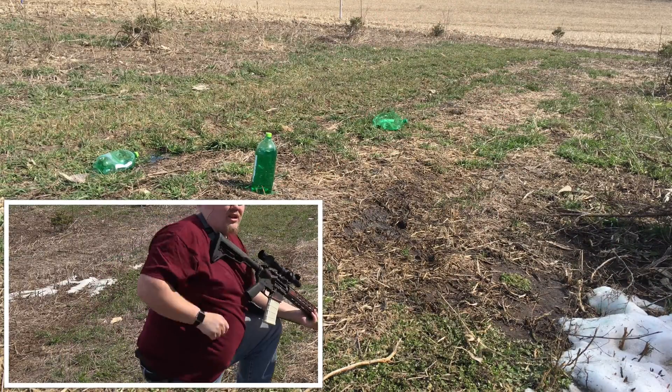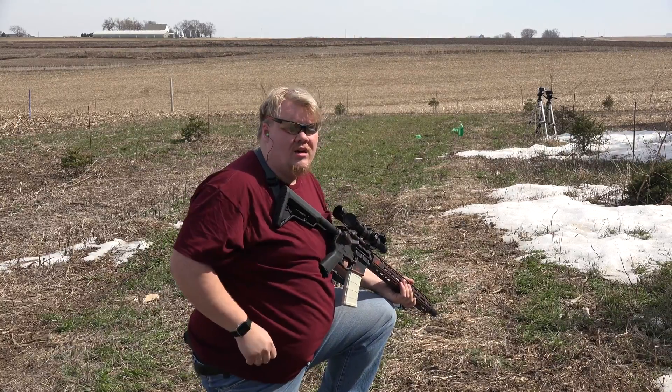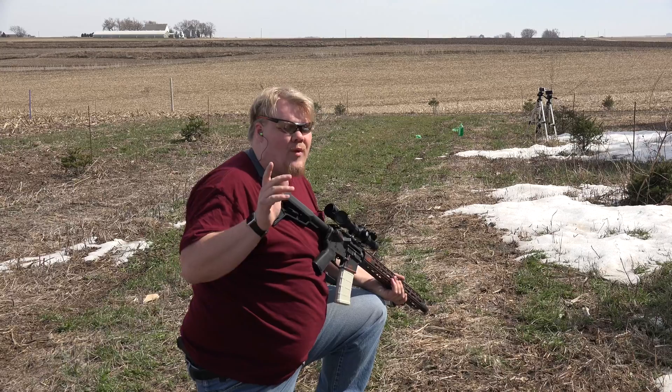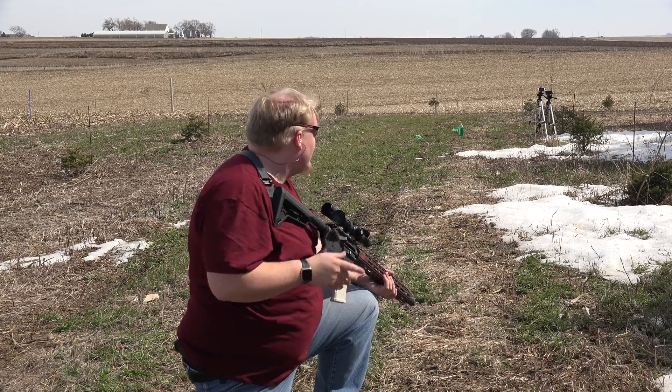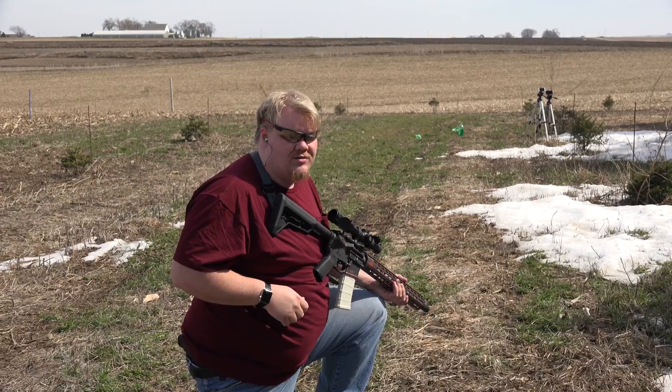Now it may look like I missed that center target, but I can see from here it's actually draining water. So the 55 grain went through it. I might have nicked the side of it, but as you notice the 62 and the 40 grain killed their respective bottles.